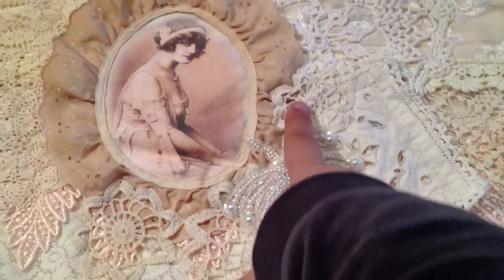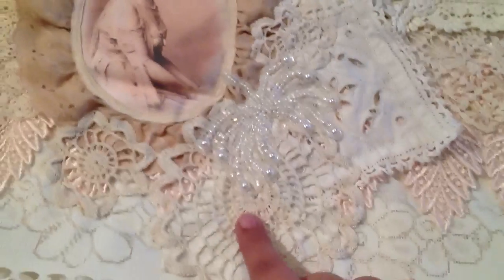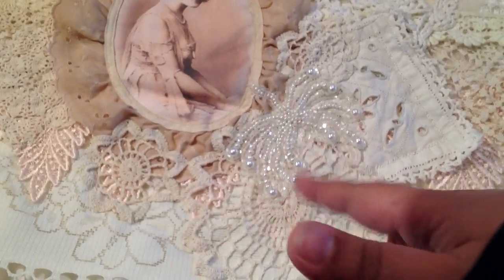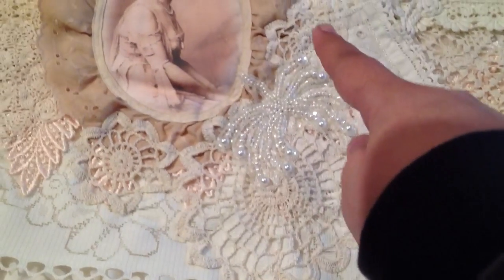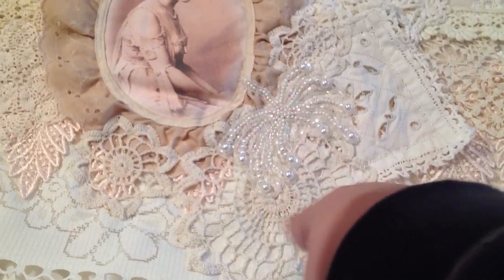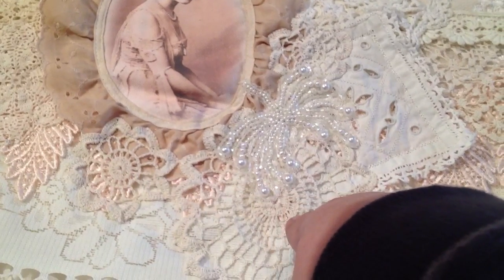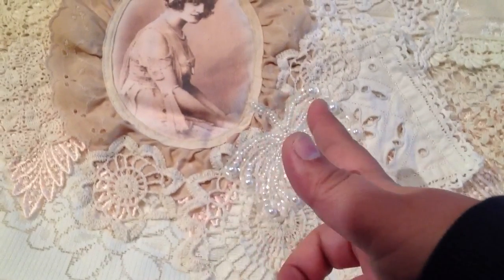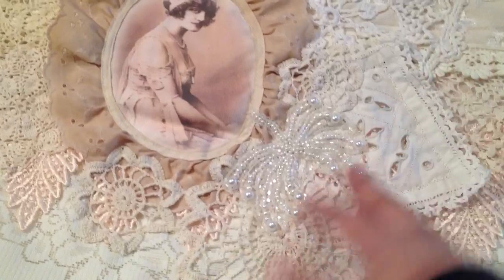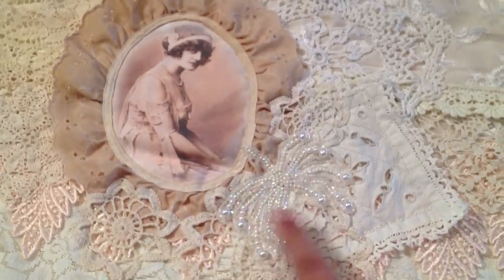This is the piece that I did cut off of one of the doilies that I shared in a recent video — it was a triangle piece, and this is the triangle part of it. So it's this flower doily and this one, and I left it whole. I was going to cut them apart but then decided to just use it as one. On top of that I have this beaded trim that I also picked up.